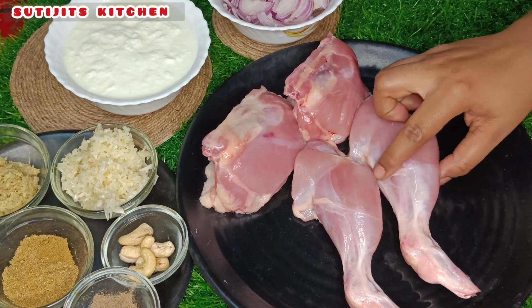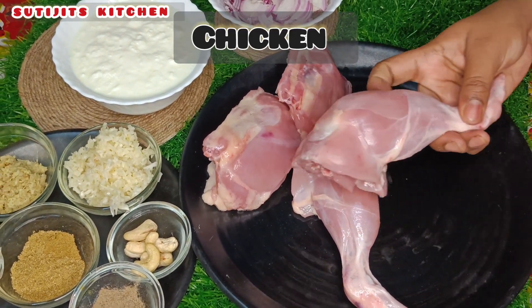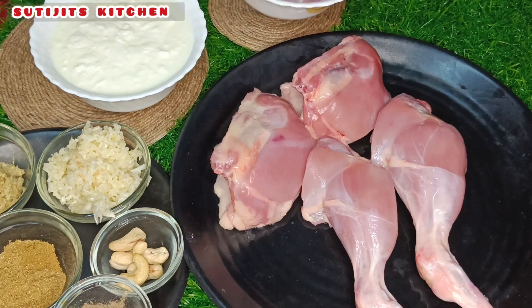Now let's see how much it is. The chicken is very soft.